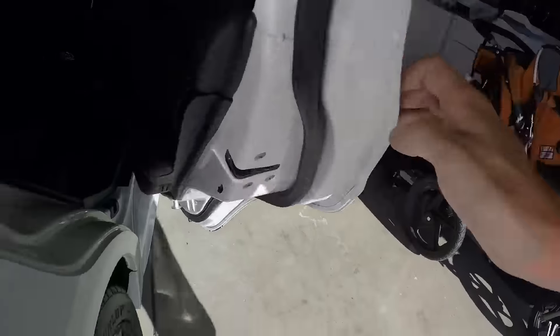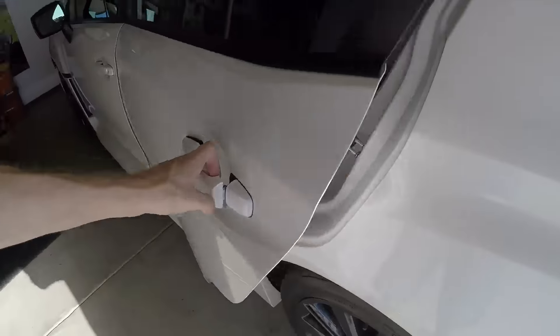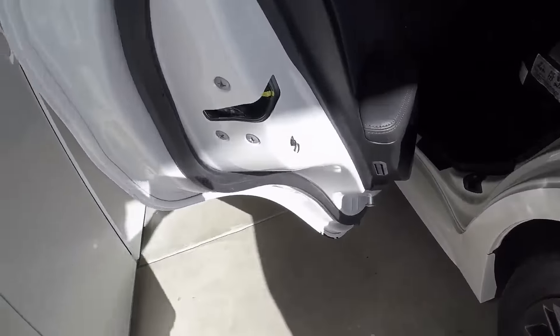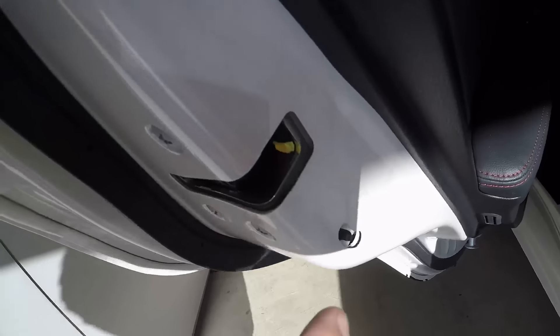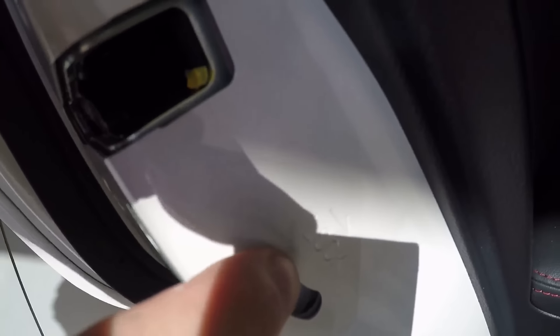I just set this one to lock, and I'm going to go ahead and do this one. This prevents your four and five-year-olds from opening the door while the car is moving by accident. Now it's locked, so now neither of them can open the door from the inside on the rears.